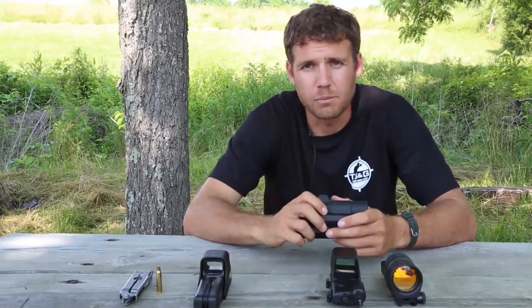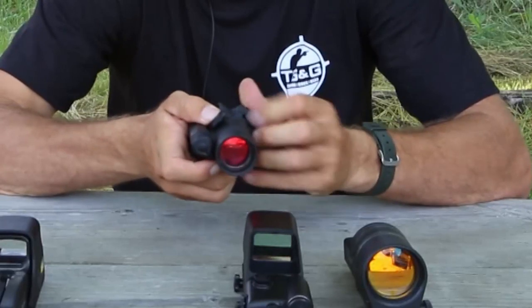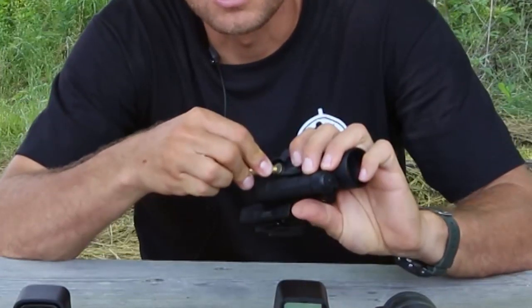The Aimpoint zeroing screws are located apart from each other and can easily be identified. They're covered by caps that can be removed by hand or screwdriver. A screwdriver or shell is necessary to adjust the zeroing screws.